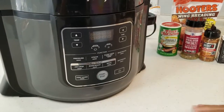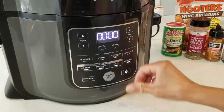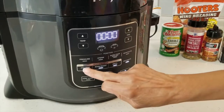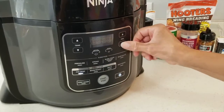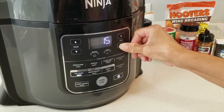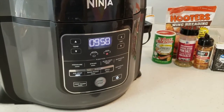We're going to preheat the Ninja Foodie for 10 minutes on 390. I'm going to turn it on, hit air crisp — it's on 390 already — and do it for 10 minutes. We're going to start. So now it's preheating.